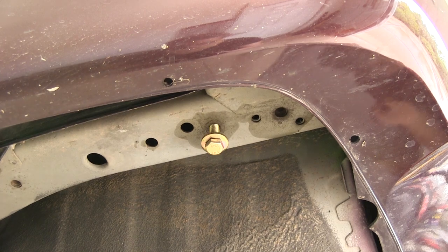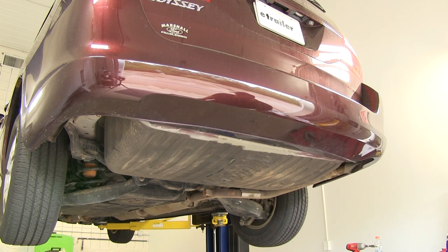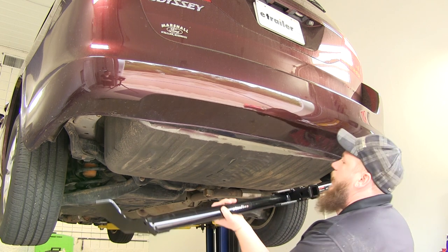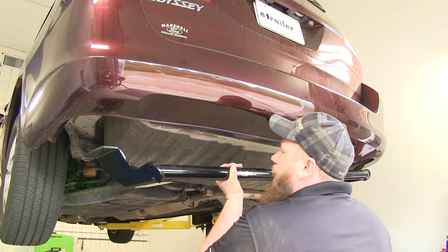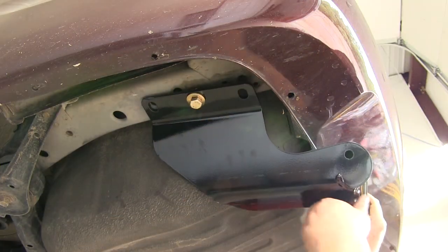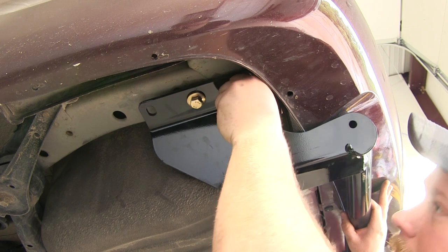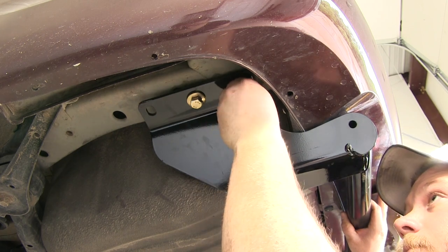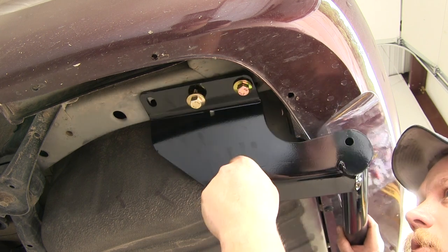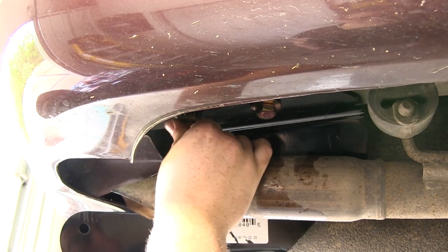Now we'll go ahead and get an extra set of hands to help us put our hitch into position. The nice thing about this hitch is if you don't have an extra set of hands, you can go ahead and use the exhaust to help you hold the hitch up while you install the hardware. Just feed the passenger side up over the exhaust and that'll hold the weight of it on that side while we install the hardware here on the driver's side. Once you get one of the bolts and conical tooth washers started in the weld nut, that'll hold the weight of the hitch so you can install the rest of your hardware. Then we'll get the hardware started on the driver's side and install our hex head bolts and conical tooth washers on the passenger side.